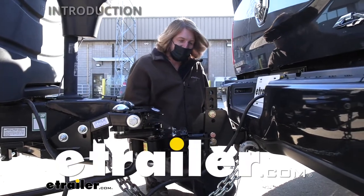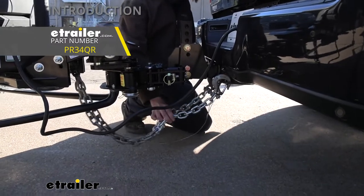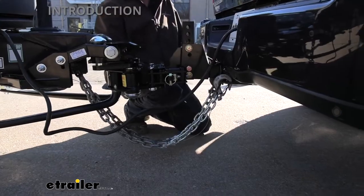Hi there ProPride owners. Today we're going to be taking a look at and showing you how to install ProPride's safety chain, breakaway, and wiring extension kit.